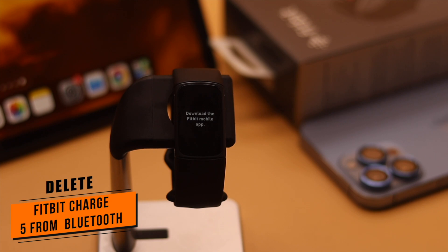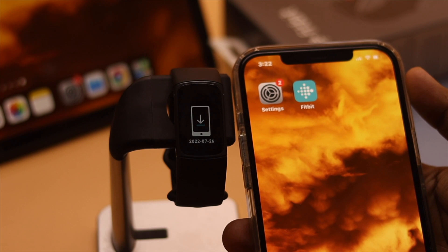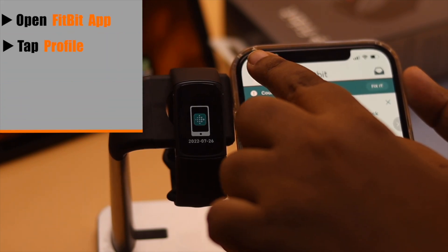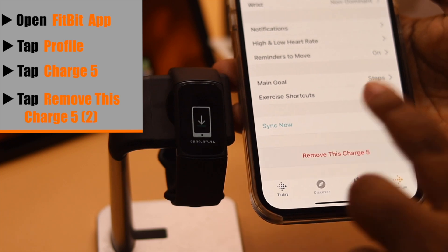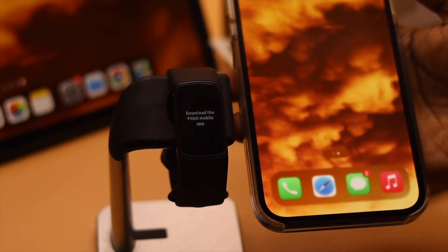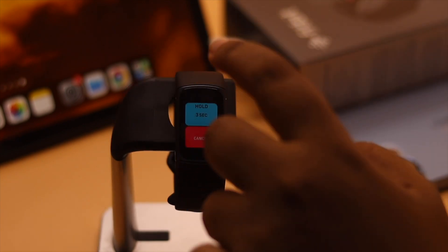If you want to return the Fitbit Charge 5 or give it to someone, for safety purposes you can remove it from your Fitbit account. To do that, open the Fitbit app, tap on your profile, tap on Charge 5, scroll down, and tap Remove the Charge 5. Tap Remove again to confirm, and the fitness tracker will be deleted from your Fitbit account.